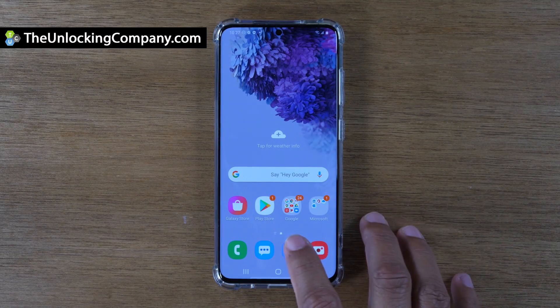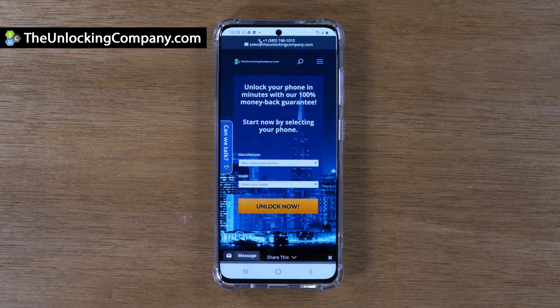This video is sponsored in part by TheUnlockingCompany.com. Unlock just about any phone so you can use it with any carrier on TheUnlockingCompany.com.